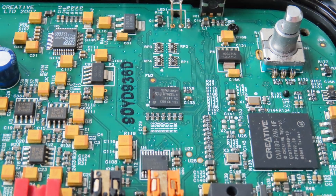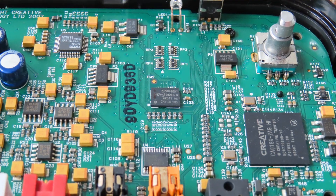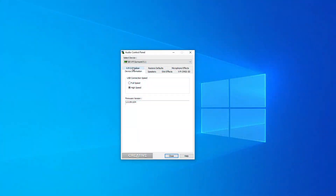So the components aren't that bad, but you can tell it was designed with the lower end of the market in mind. The driver interface is very barren and very basic, but it gets the job done. What's interesting is that you can change the USB connection speed from high speed to full speed — normally this is done by a physical switch on the bottom of an external sound card, but here you can set it via the software.